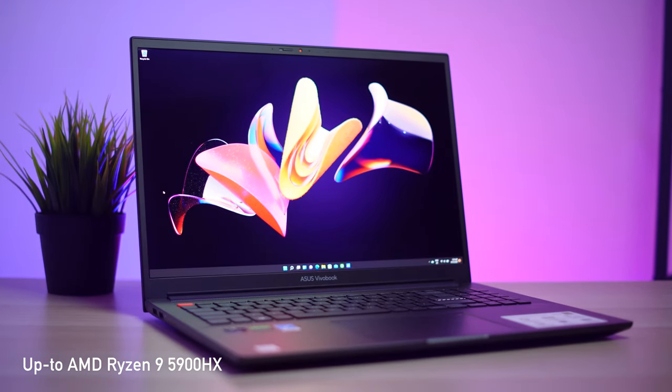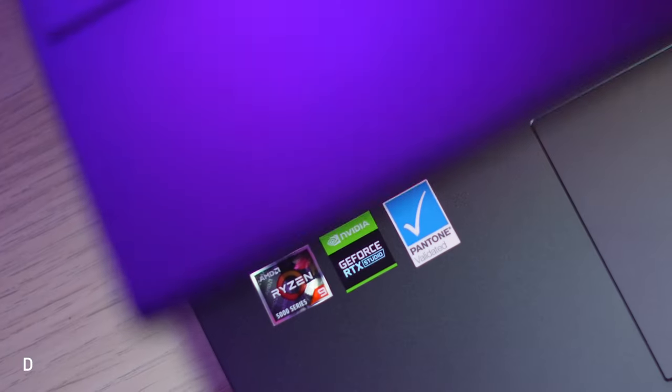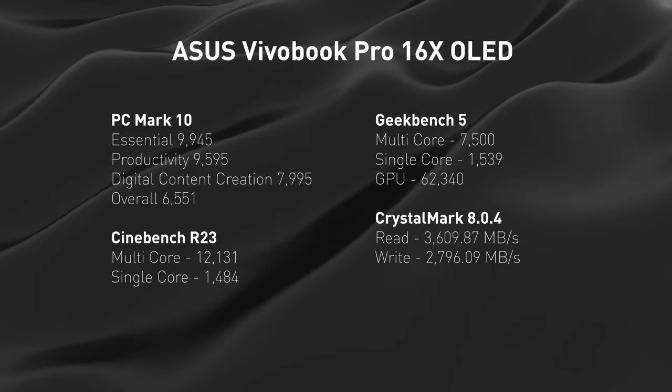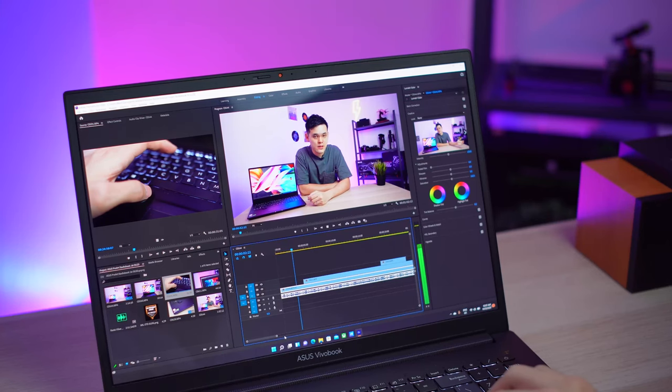If you're here for performance, you won't be disappointed. It earns its Pro title with an AMD Ryzen 9 5900HX processor with tons of power, especially for multi-threaded demands. It's paired with NVIDIA Studio drivers and an NVIDIA GeForce RTX 3050 Ti or 3050. The rest includes a soldered 16GB of DDR4 and a 512GB NVMe Gen 3. With NVIDIA Studio drivers built specifically for creators, Adobe applications are well-optimized with optimal performance and reliability. Video scrubbing, renders, and exporting are effortless.